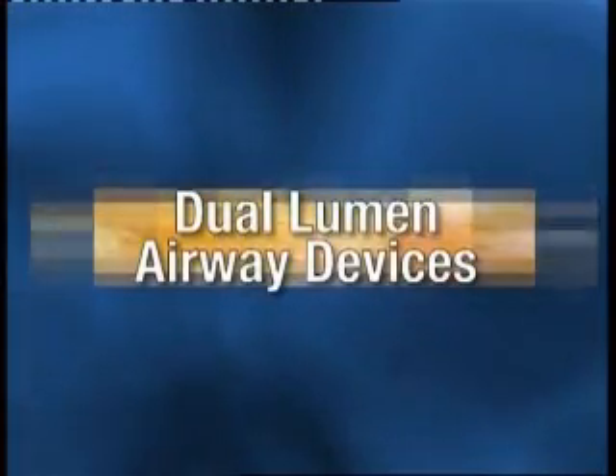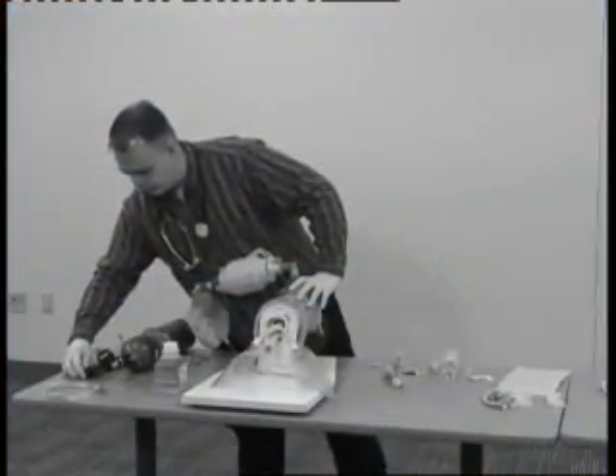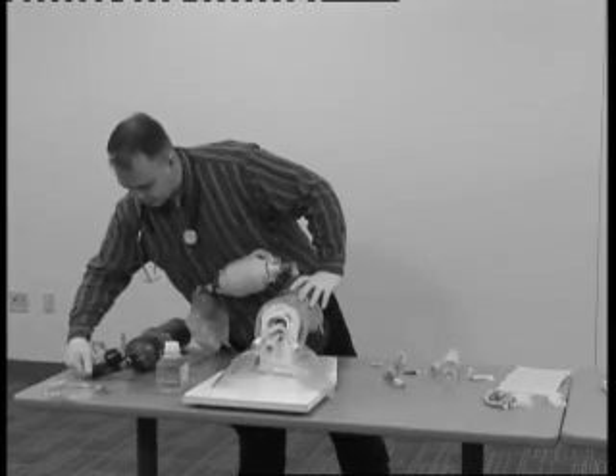This station is designed to test a candidate's ability to provide both basic and advanced airway management to an apneic adult patient who has a pulse and no injuries. Candidates do not have a specific time to complete the station. Remember to maintain an open airway, good mask seal, and proper ventilation rate and volume with a BVM attached to supplemental oxygen.